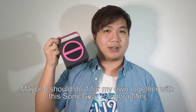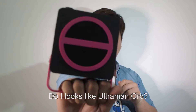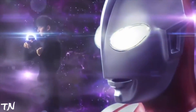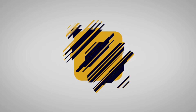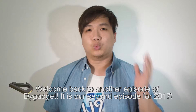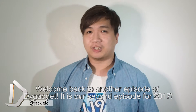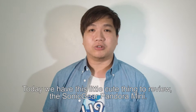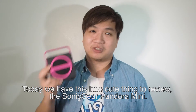Welcome back to another episode of The Gadget. Oh my god, this is the second episode of 2017. Today we are going to review this little cute thing — the Sonic Gear Pandora Mini.